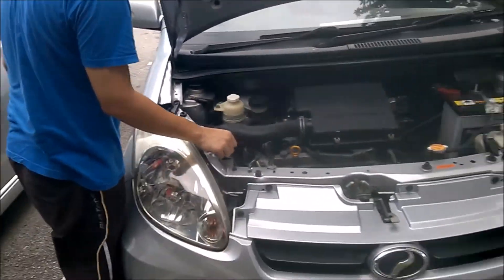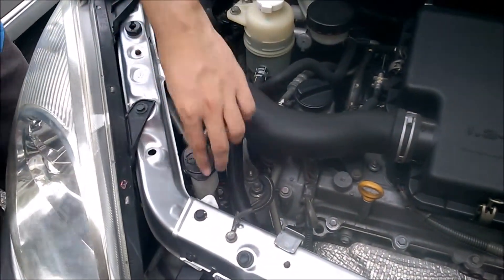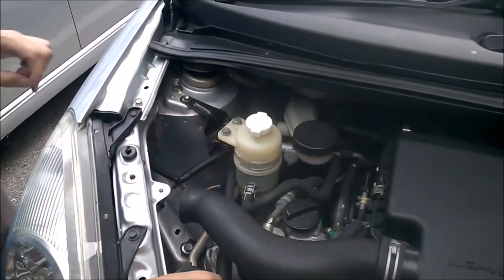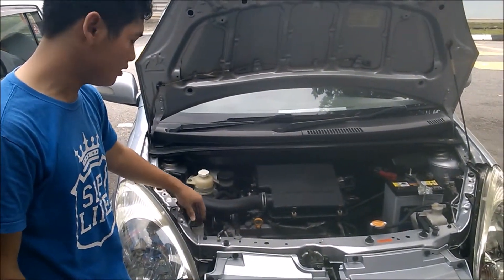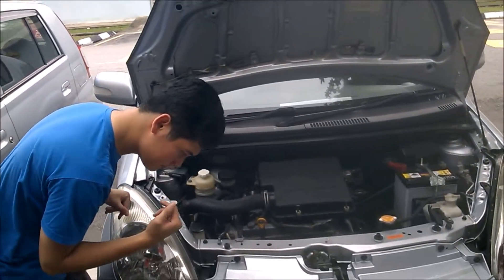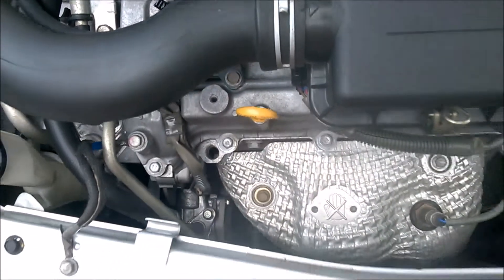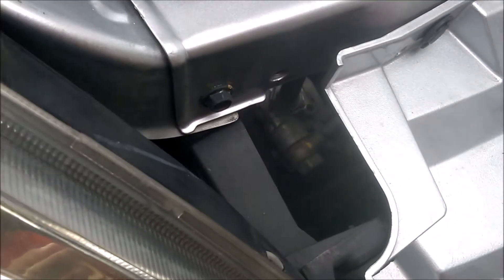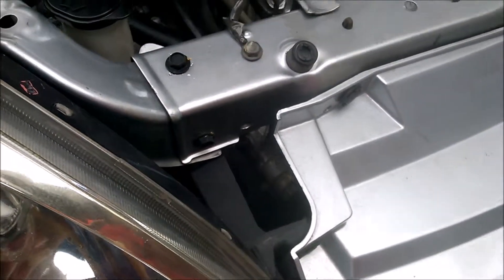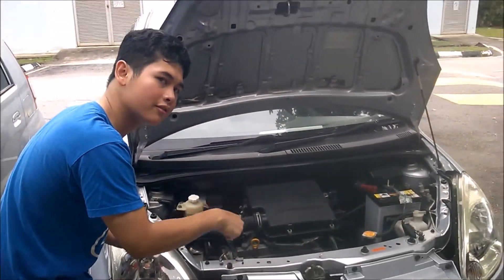Then check the washer fluid — that's the water you use to clean your windscreen. As you can see, it's pretty empty and needs filling up. This is important because if a bird poops on your windscreen, it will obstruct your view, and you always want to be prepared with washer fluid. One more detail: look inside the edges of the engine bay for the serpentine belt. The serpentine belt is important because it transfers energy from the engine to all the other major parts of the car. Make sure it's tight and secure. If it feels very loose and soft when you press it, it needs to be changed.